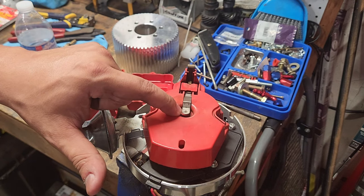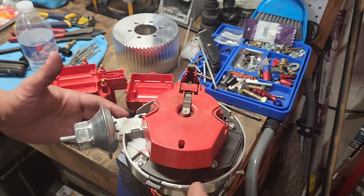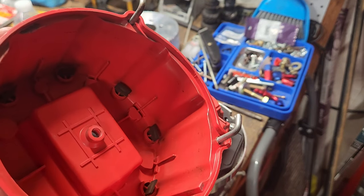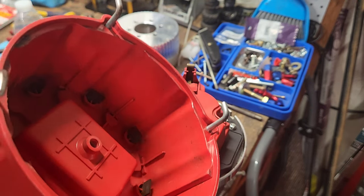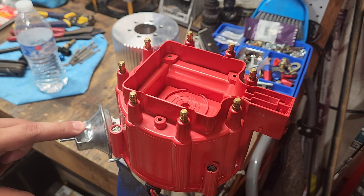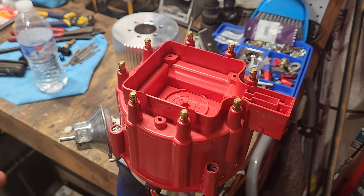This is supposed to be a new distributor, so let's take a look at the rotor. Right off the bat you can see there's a lot of carbon dust, there's a wear spot — in every way this is not a new rotor. Is the ignition module new? It could be, I don't know, it's there. Is the pickup coil new? It doesn't look like it but it could be. The wiring harness connectors are dark and they've been roasted I don't know how many times. Otherwise the coil looks okay, the vacuum can is okay, the body of the distributor is fine, and the gear looks brand new.